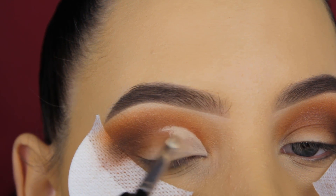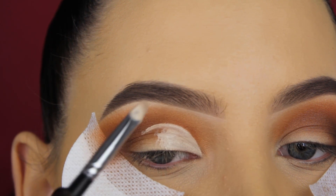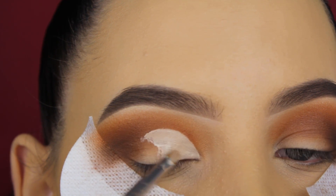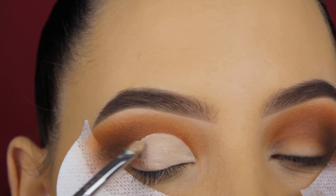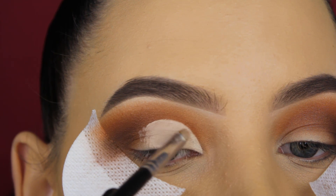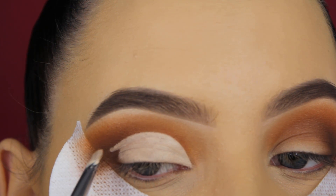You can see that my outer V is darker right now but still not as dark as the shade shown in the palette. I also noticed this with the Jaclyn Hill palette by Morphe. I guess this has something to do with how soft the eyeshadows are, and I'm not sure I can really complain about that because they're so easy to blend.